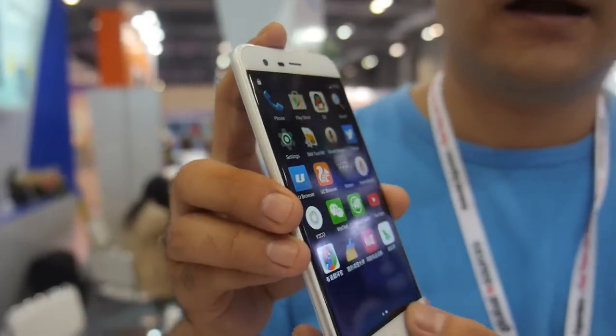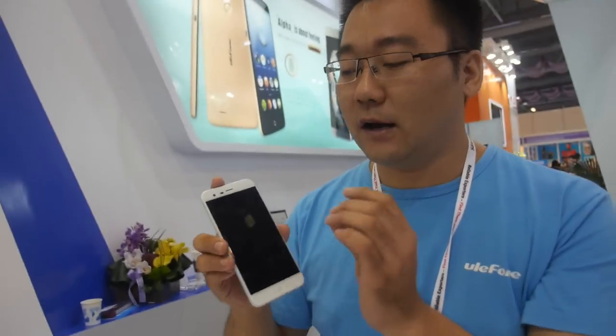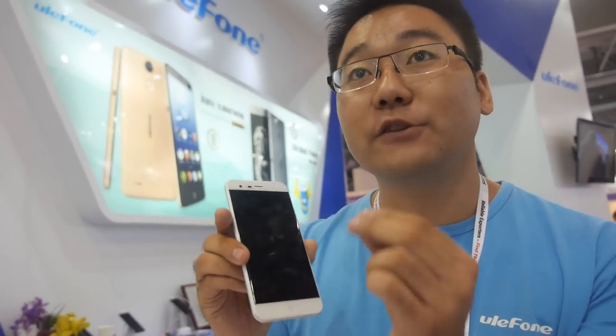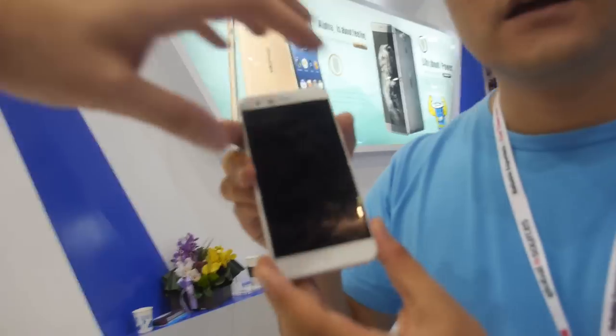Which supplier is the display from? Is it Chinese or LG? About the screen — the front glass, we use Corning Glass 3. So it will not scratch or break? Yes. And for the screen panel, we use IPS — LG IPS screen. Very high quality display.